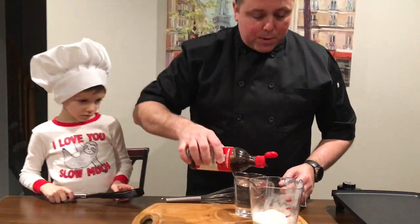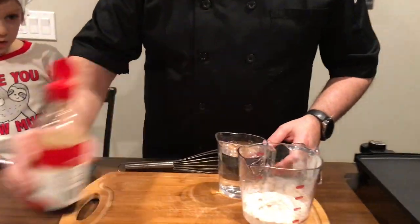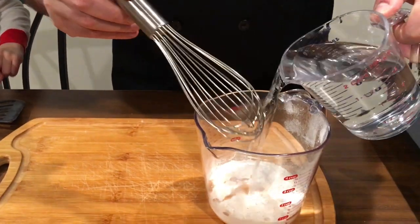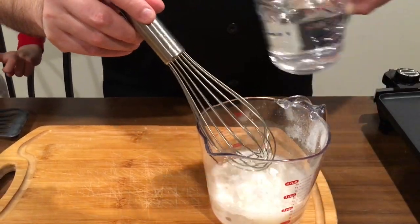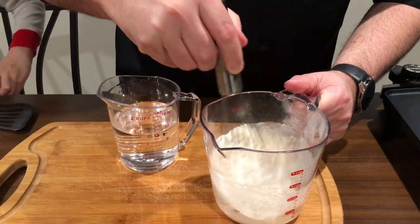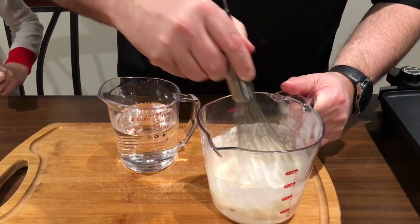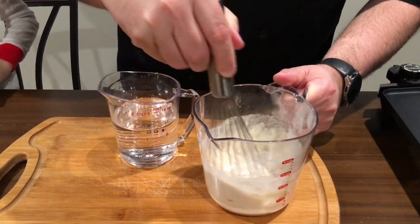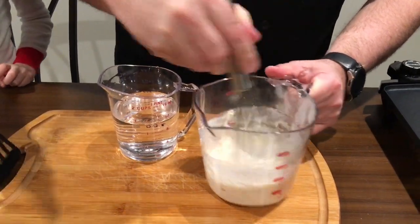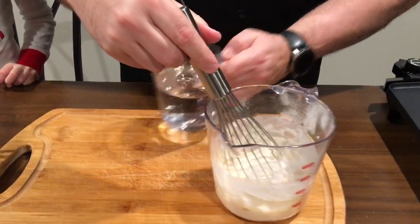The first thing we've got to do is mix our pancakes. I'm just gonna put a little splash of vanilla — about a teaspoon or half a teaspoon. I'm gonna add some water and just start mixing. The great thing about this instant complete pancake mix is you don't even need to measure. You can get it to any thickness you want — thicker or thinner, it's up to you.